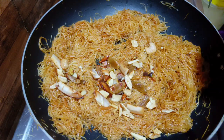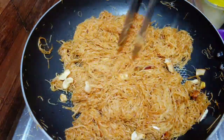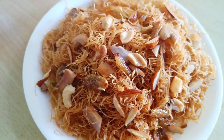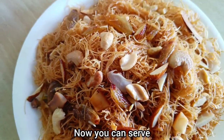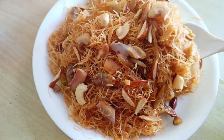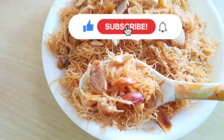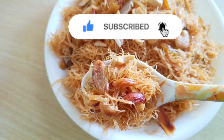Cook it for a while, then add the dry fruits and serve. If you have any interesting recipes, please click on the channel, subscribe, and click on the bell.